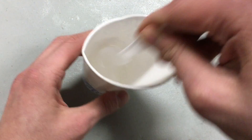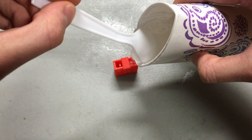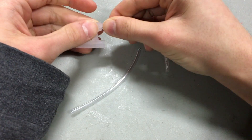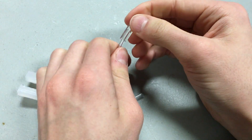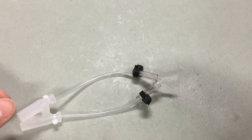Start by casting the two-part 3D printed mold with Ecoflex 30 silicone. Once it's cured, demold the gripper. Insert short pieces of 1/16th inch tubing into the airways. Secure each tube in place with a small zip tie. Fit pieces of 1/8th inch tubing over the other tubes and secure those with zip ties too.